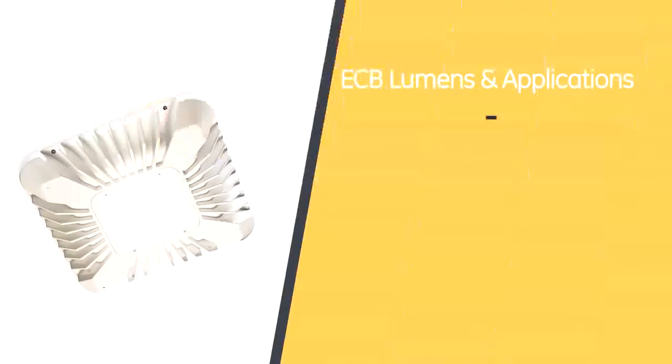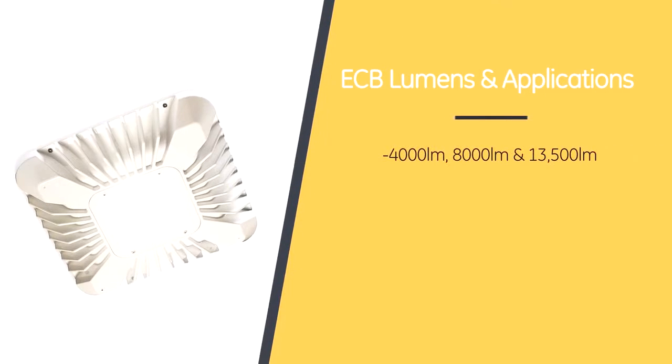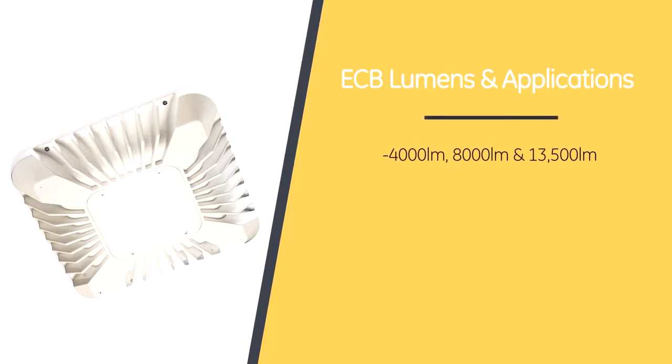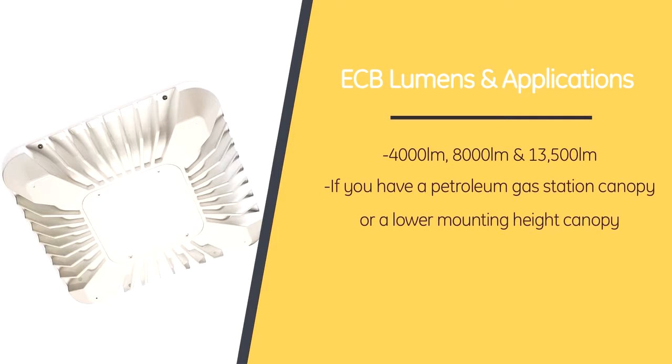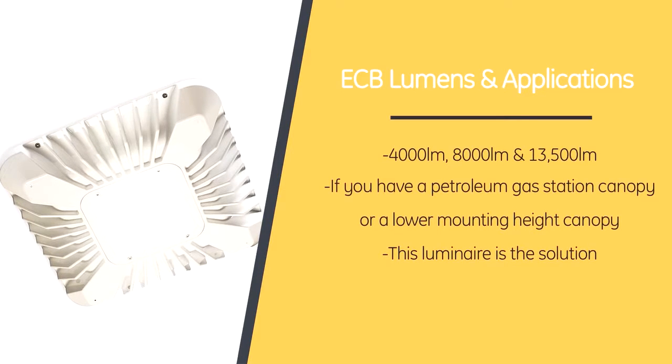What do you think of the look? I love the design, Abby. Thank you so much for sharing with us today some of the great features of the ECB surface mount canopy design. Now, I'm curious, what are the lumens and are there any other applications that they can be used in? There absolutely are, Nicole. The ECB canopy luminaire is available in three lumen outputs: 4,000, 8,000, and 13,500 lumen. If you have a petroleum gas station canopy or a lower mounting canopy such as a bank or fast food drive-through, this luminaire is the solution. The new GE LED Evolve Canopy Luminaire is easy to install or retrofit and comes in multiple lumen packages uniquely designed to fit multiple applications.